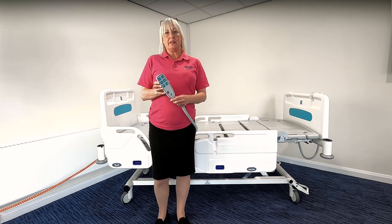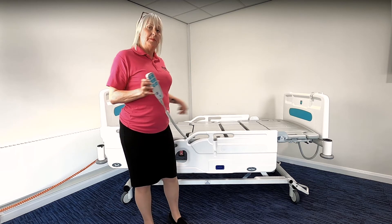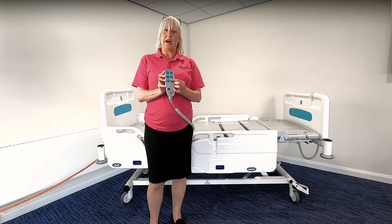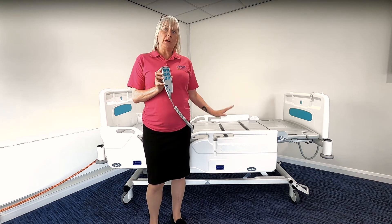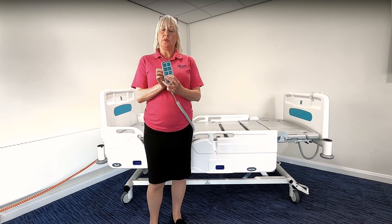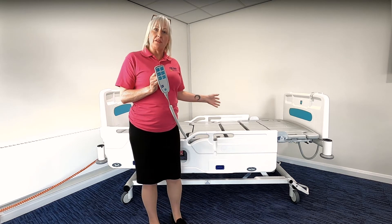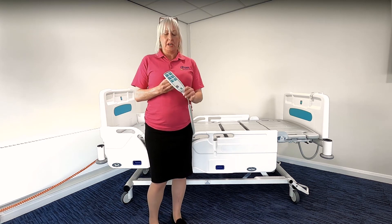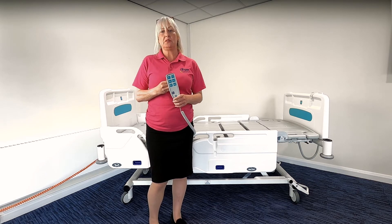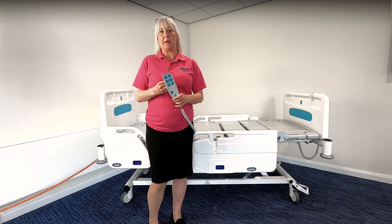On the patient handset, the person in bed is able to raise and lower the head of bed with the buttons at the top, is able to raise and lower the platform height down to 42 centimetres only, and they also have the ability to put the auto contour function on, which raises the head of bed and knee break together for their own comfort. In addition, on the patient handset you also have an under-bed light which is really useful for darkened environments and to see any obstacles that may be around the bed space.